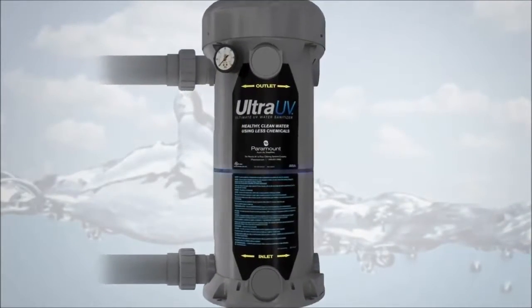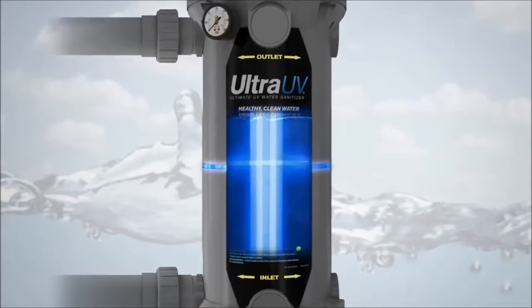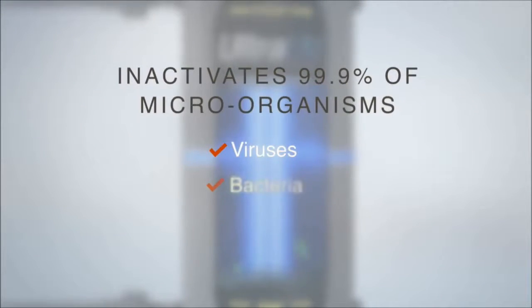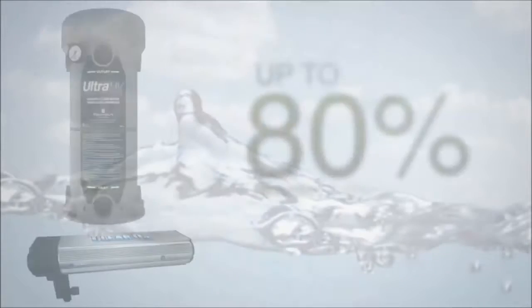Ultra UV's powerful germicidal lamps directly attack the water to inactivate up to 99.9% of microorganisms, including viruses, bacteria and any algae that pass through its chamber.